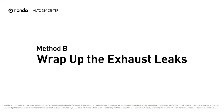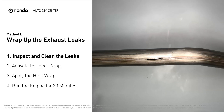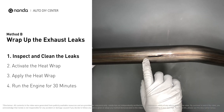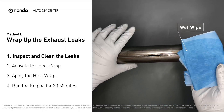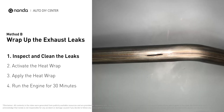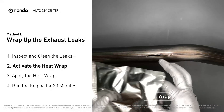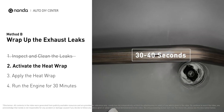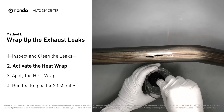Method B: wrap up the exhaust leaks. Exhaust pipes are made out of rolled steel and there is a welded seam on them. The seam will often rot and leak first. Get sandpaper and a wet wipe to clean the leaking area for better application. Get the heat wrap out and put it in water for about 30 to 40 seconds to start the activation process, then remove it and squeeze out any excess water.